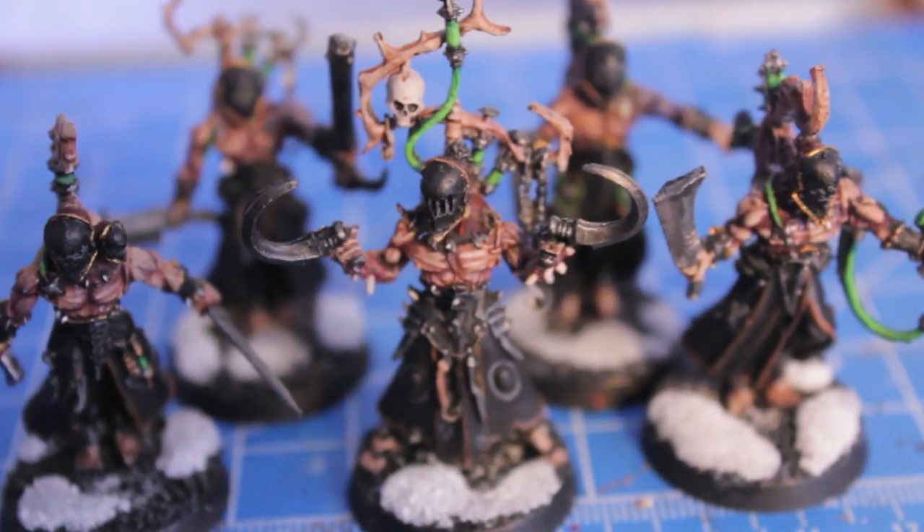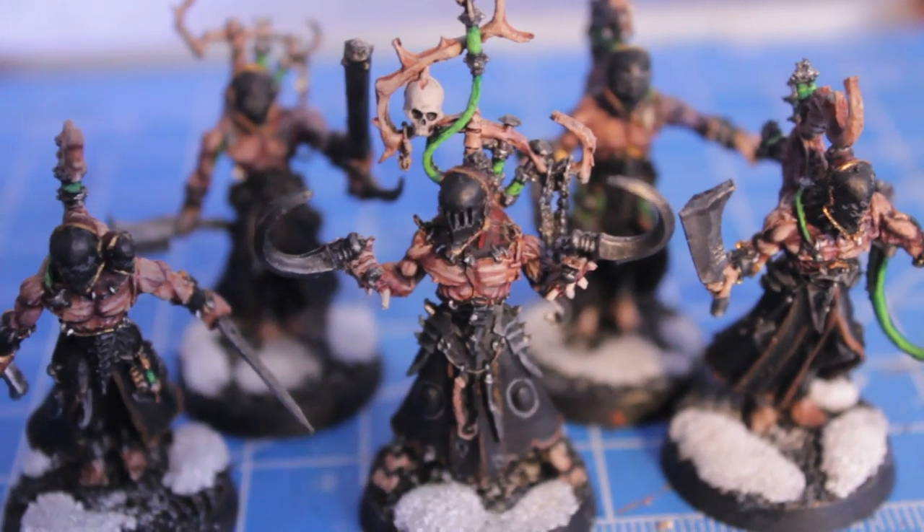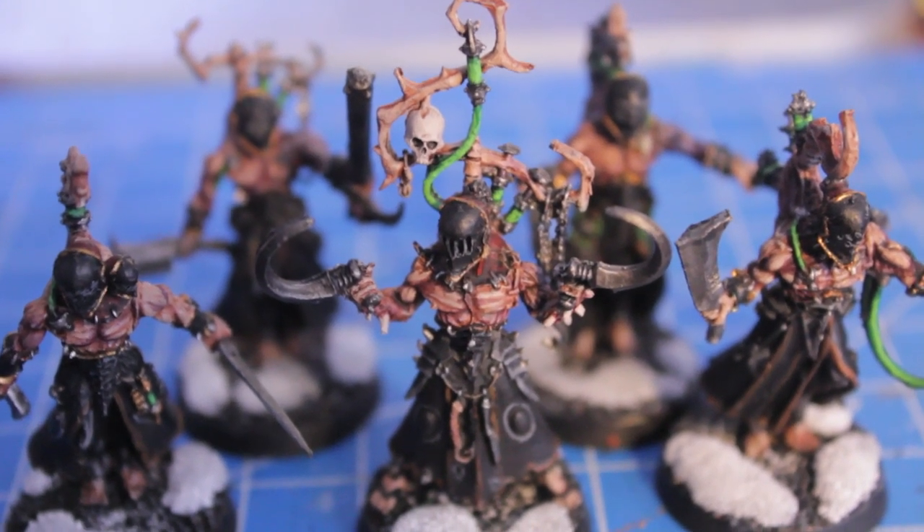Hope you enjoy the rest of the video and hope it's of some use to you, especially those of you out there who collect Dark Eldar Racks or grotesques or anything else that are homunculus based.